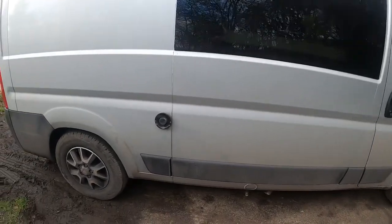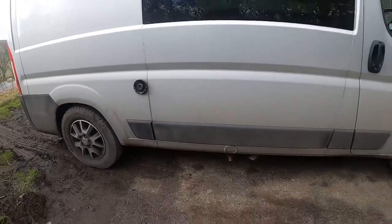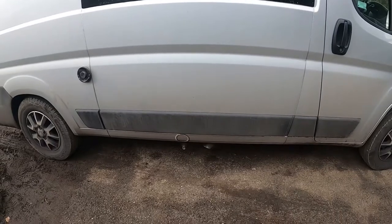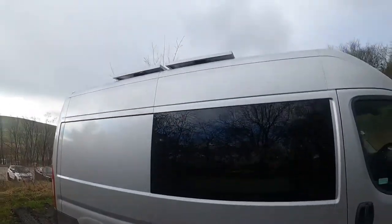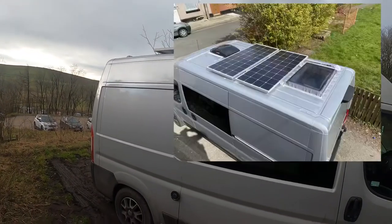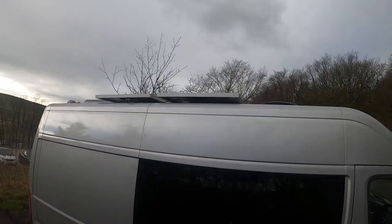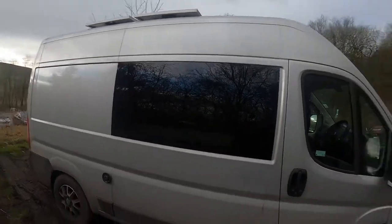You can see there I've got the Truma exhaust and inlet vent, and I've also fitted an underslung LPG tank — that's the fill point. And you can just see up there my solar panels. I've got two solar panels, 350 watts in total.